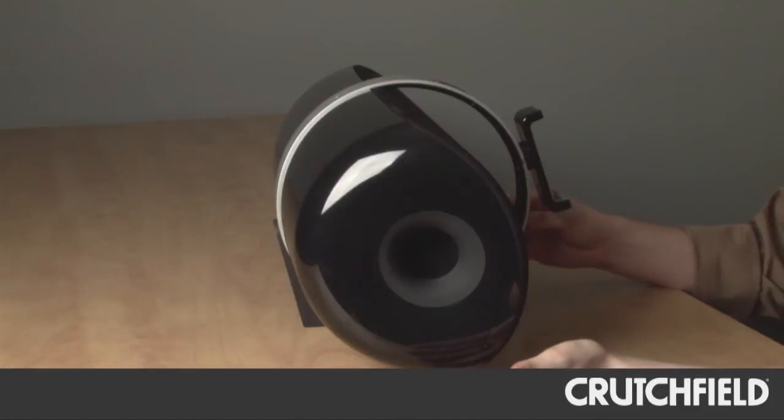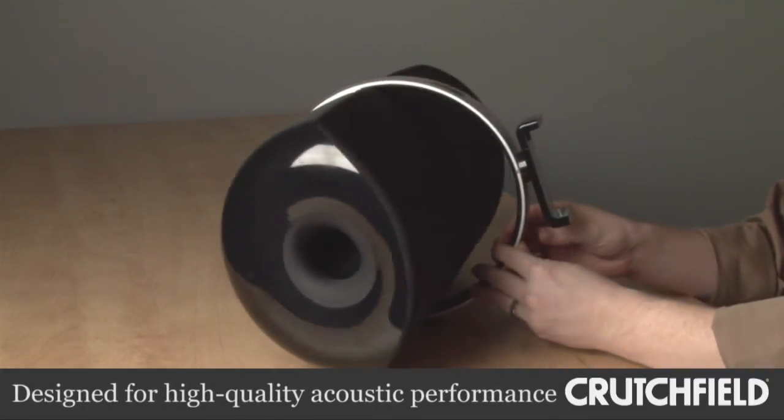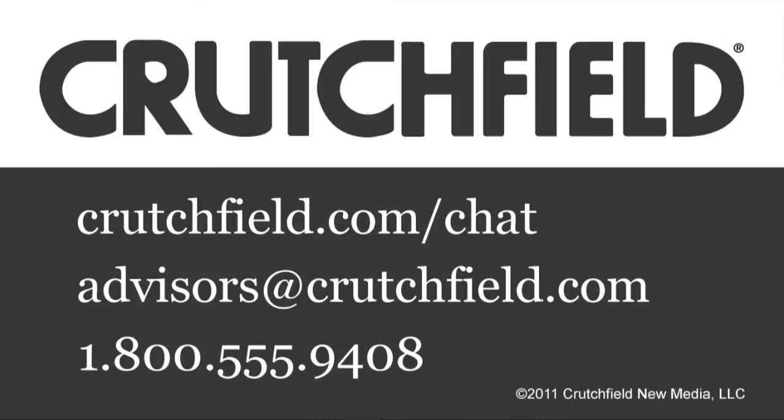You can expect the best from NAD — it's designed solely with sound in mind, everything from the port on the side to the design of the speaker with dual full-range drivers and a single woofer coming together to give you a pretty awesome sound. If you have any questions about this or any of our other products, feel free to give us a call.